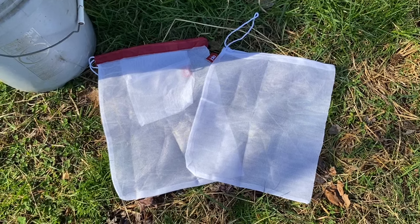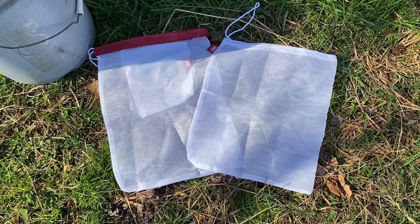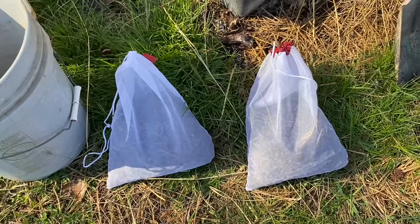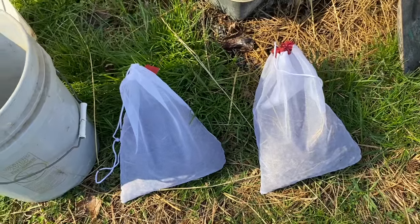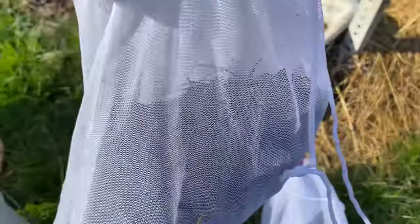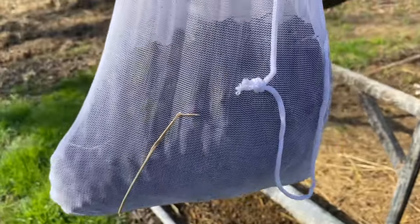These are produce bags that I bought at Walmart. You need mesh bags with drawstrings. I put a big shovel full in each bag. You only want to fill the bag halfway or less — when it gets wet it will be too heavy and rip.